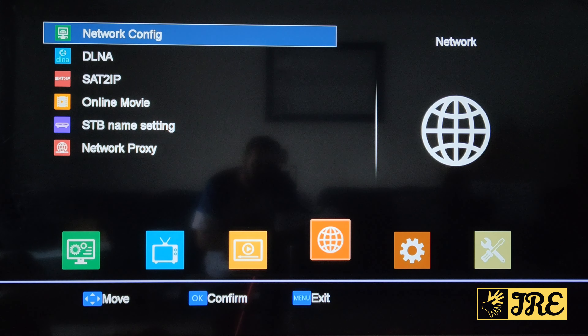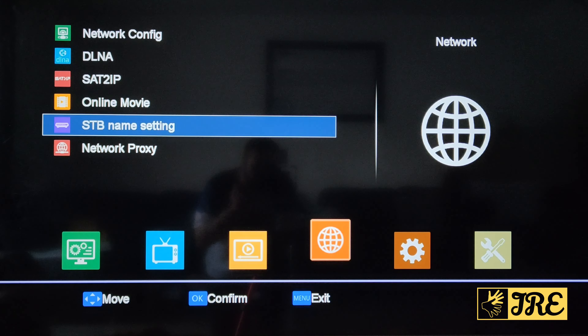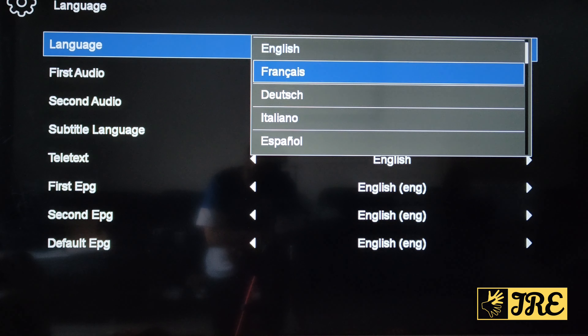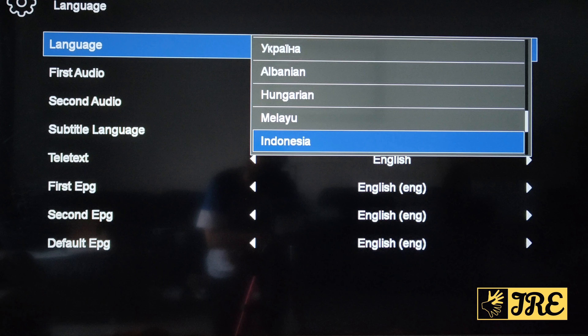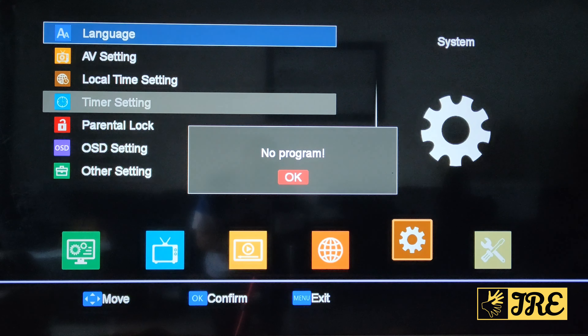There's network configuration, DLNA, ASAT 2IP, online movie, STB, and network proxy settings. Then you've got the languages section — there are quite a few languages to choose from, including first audio language, second audio language, subtitle language, and teletext. There's a lot of settings to go through.